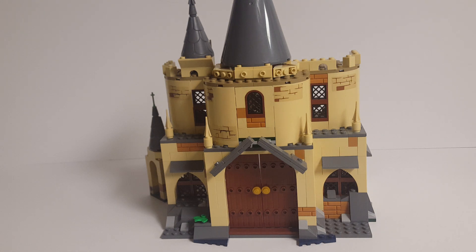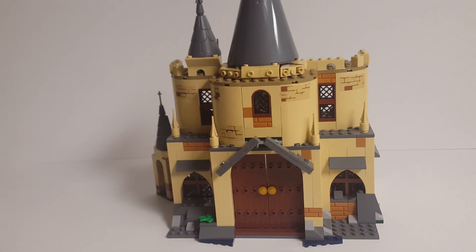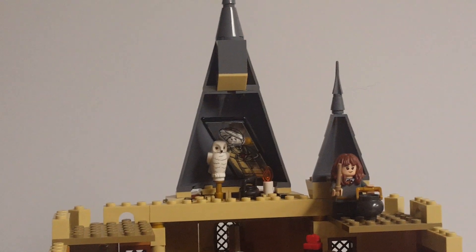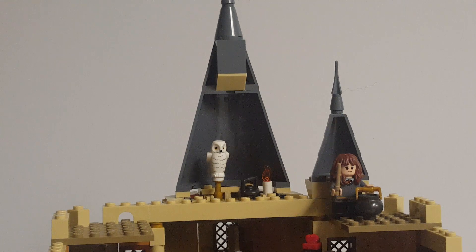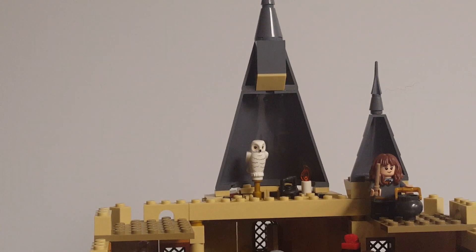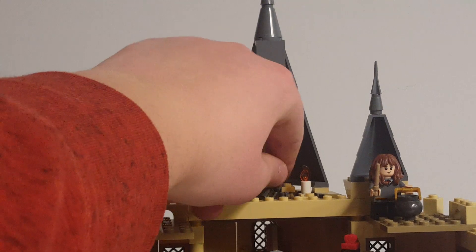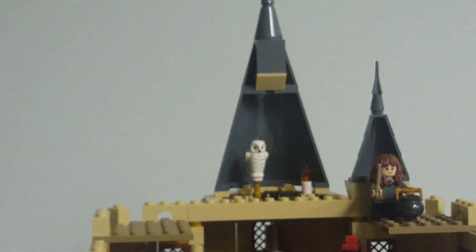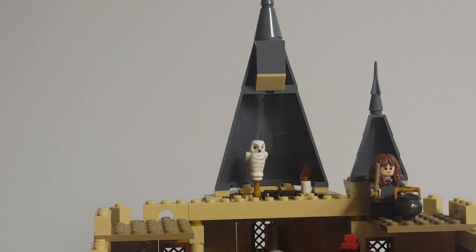The Great Hall did not come with a lot of stuff that could be repurposed for another build, at least not easily. We'll start up on the very top floor, where we have a little Owlery — just a storage space — with a little pole for Hedwig to go atop, and a little up-sticking Technic pin so you could put a second owl up there. This is also where I stored a little lantern that comes in the set, and you get a little candle up here to light the room.